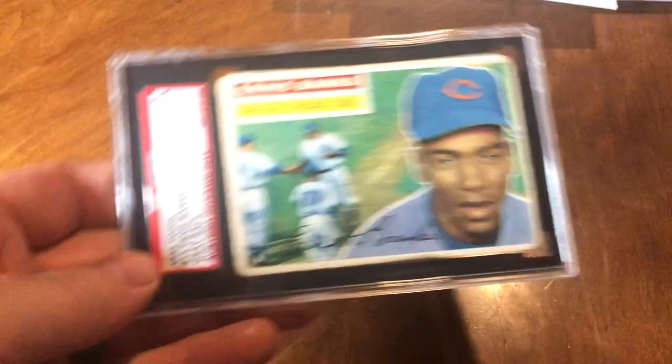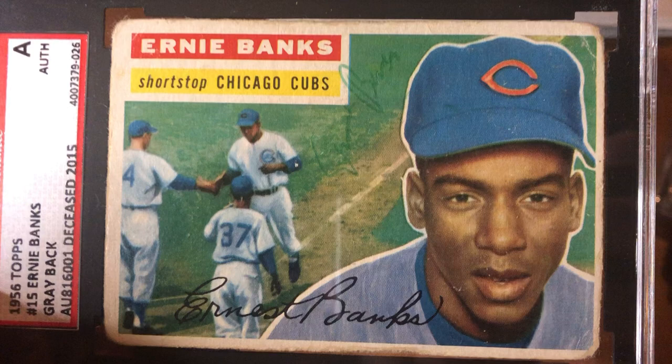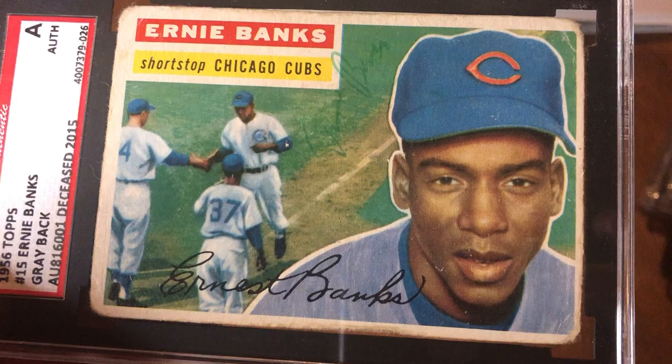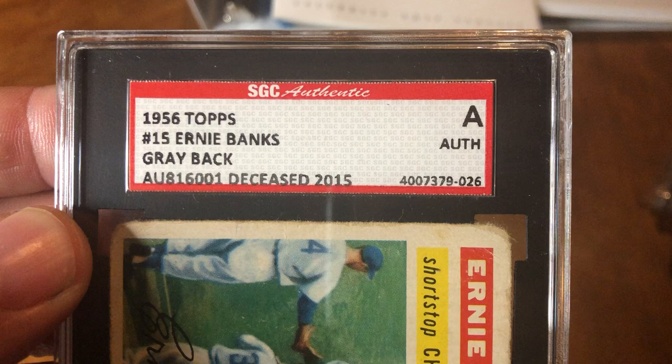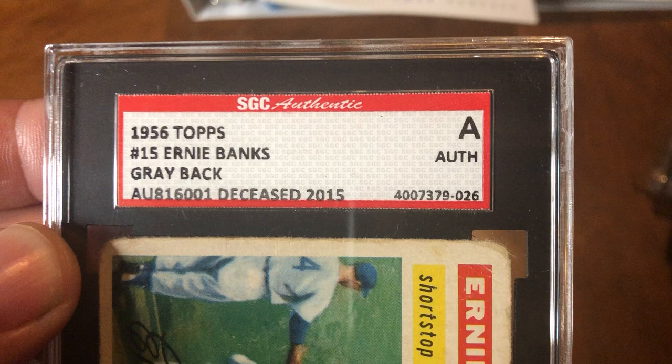Quick video here — a 1956 Ernie Banks signed card. Unfortunately he signed it in the grass with a green marker. I wish he would have signed it on the third baseline; that would have made it a little nicer. I love these old SGC labels from back when they did autographs. I wish they would do autographs again.